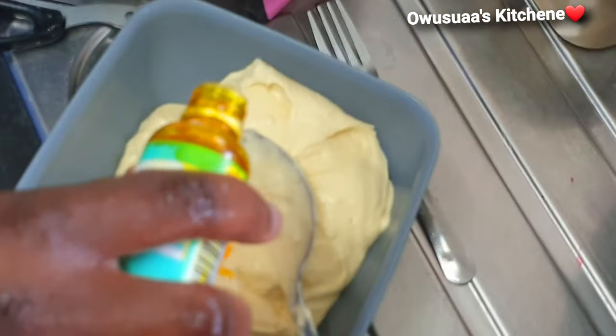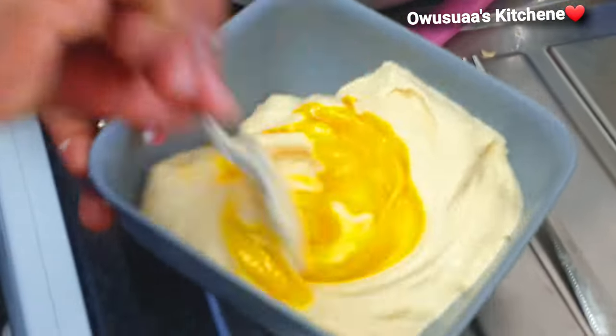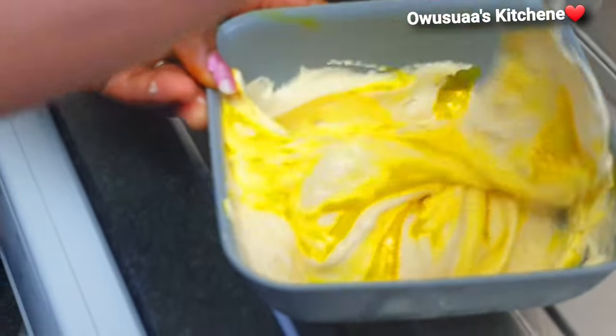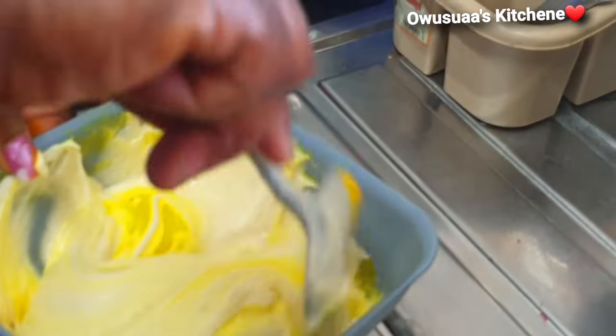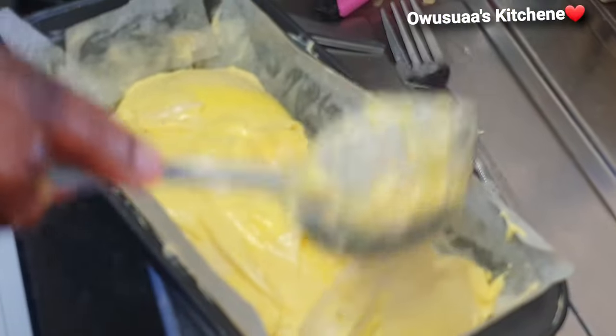For the next type, we added some yellow food color onto the cake batter. Watch carefully and see how it is mixed. The aim here was not to mix it up completely or evenly — it was done in such a way that it leaves two streaks of color — and then even it out and set this aside for the next type.